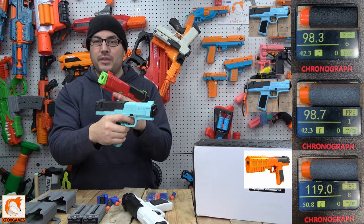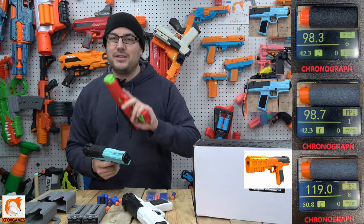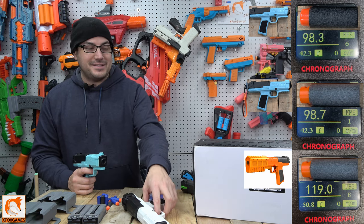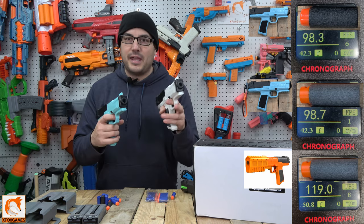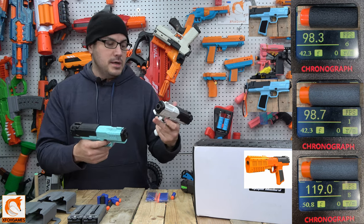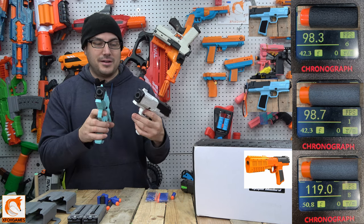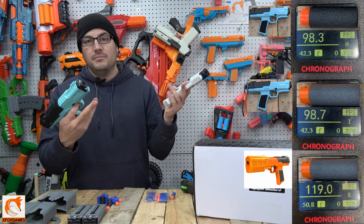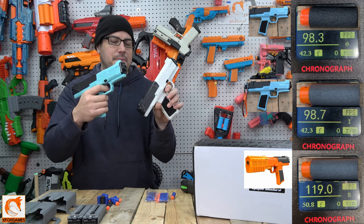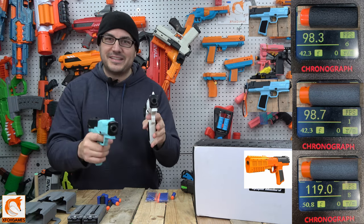This one feels lighter and there's some shakiness to it - the MK2 has nothing shaking. I'm going to throw the upgraded spring in and see if I can get it up to 120 FPS, then maybe throw one of my Xbox MK2 kits on it. Overall, it shoots a little bit slower without some key accessories but at half the cost. I like it - it's cheap, it looks great. Let me know what you guys think in the comments. Thanks again, Fox Fans.